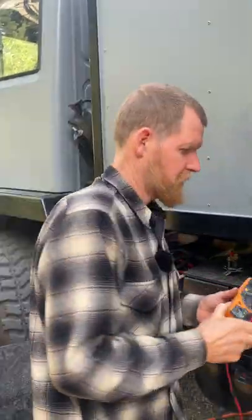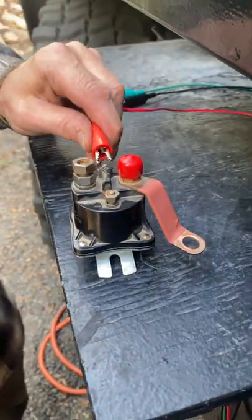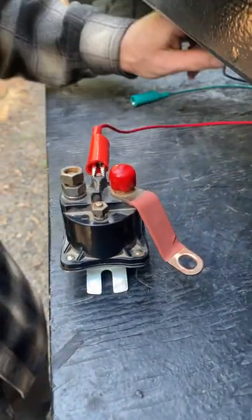Testing a four-post solenoid. Multi-meter, alligator clips. Alligator clips up to either post on the side.